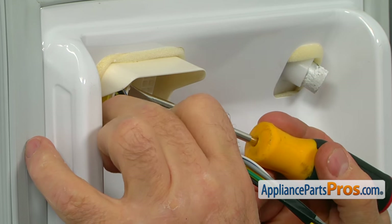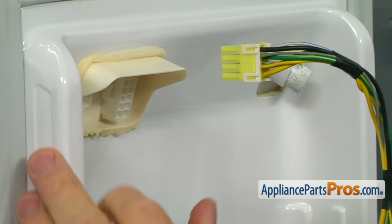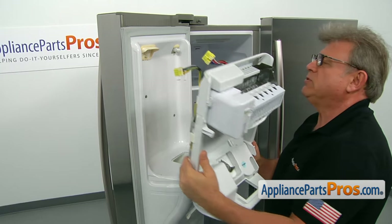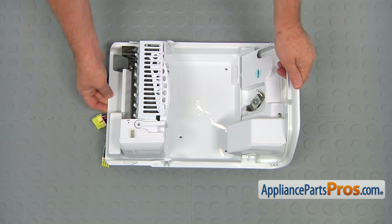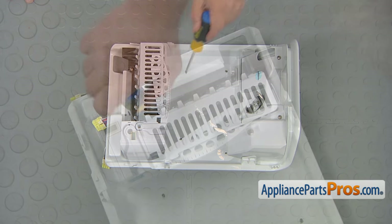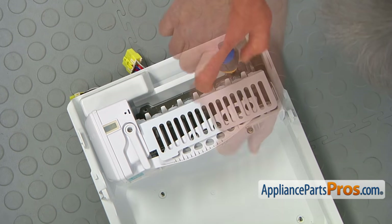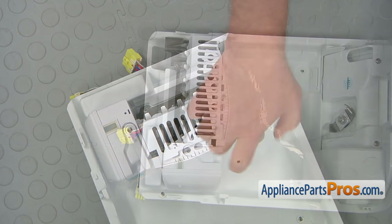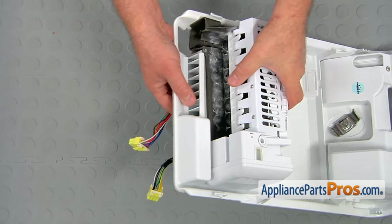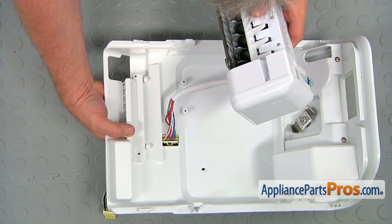I'm going to press the tab — it's an identical tab — and now we can take the panel to the work surface. Let's place the panel, and at this point we're going to remove the three Phillips screws to free the ice maker from the panel. We can remove the ice maker now and pull the plug through the cutout here.